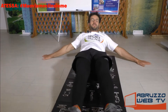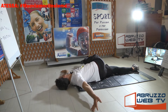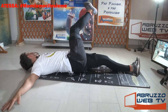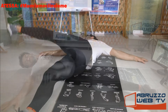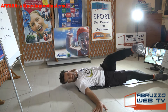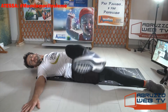Supini, gambe distese, braccia aperte. Solleva la gamba destra, vai incontro alla mano sinistra, e cambia. Ancora, le gambe sono distese. Ancora.